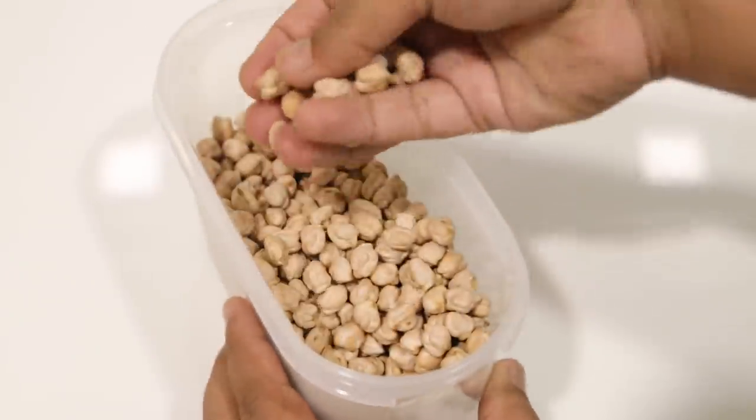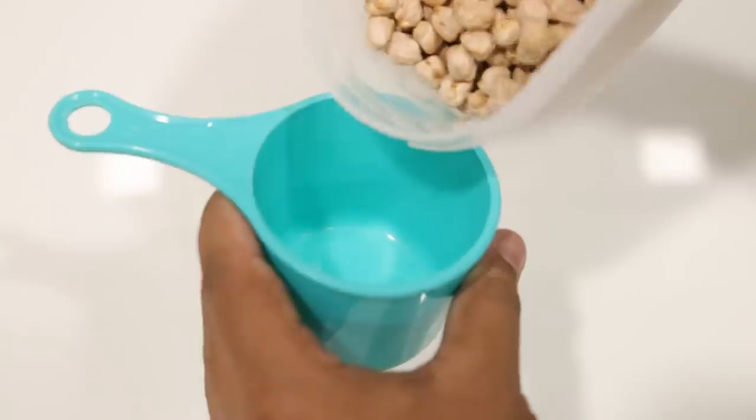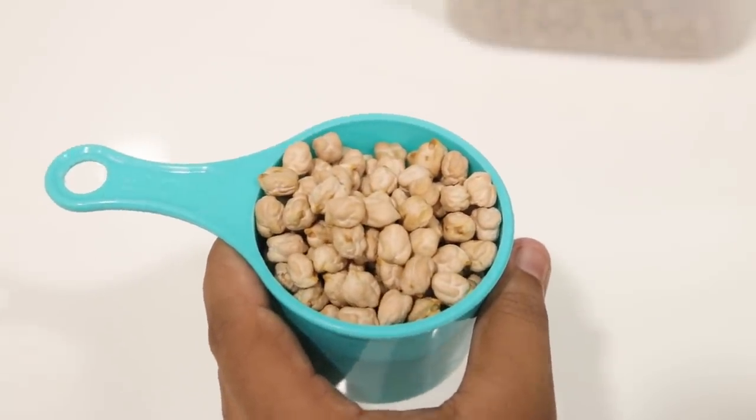For this we will take chhole or chickpeas. The quantity is your call — here I am taking 1 cup of chhole. These are raw chhole; we don't have to soak them. You can wash them and dry them before using.